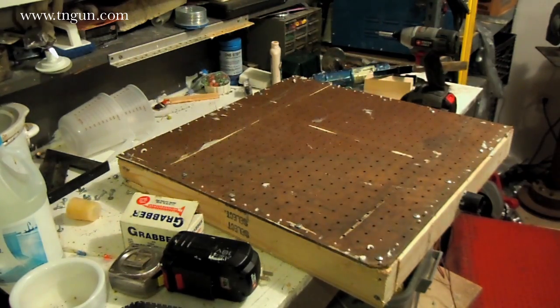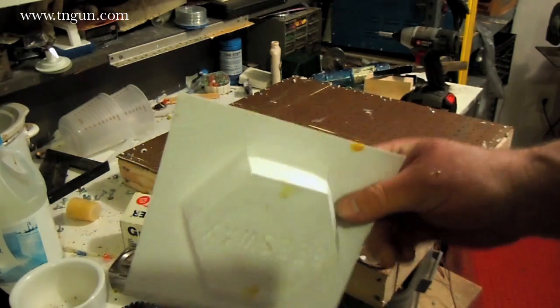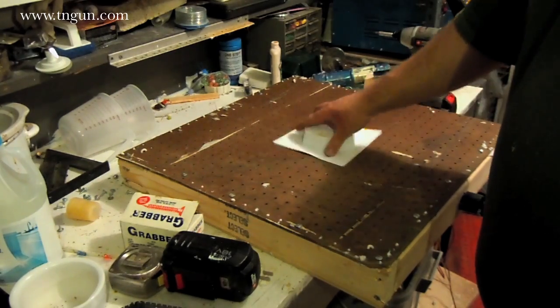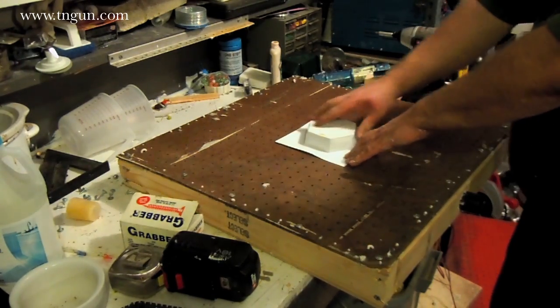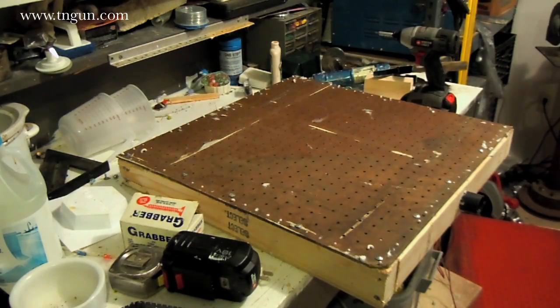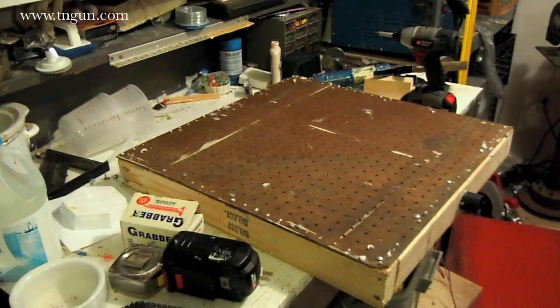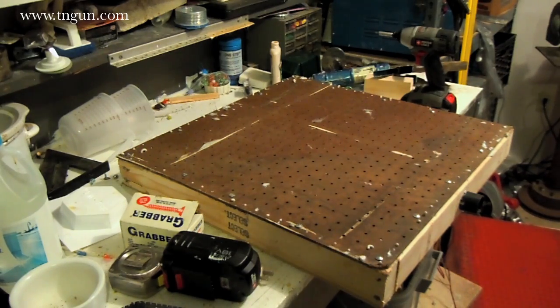It makes really good molds — like this beeswax mold. You put the ingot on there, put the plastic on there and it sucks it down just like that. I'm running out of daylight and the wife's home, so I'm going to put this up for the day and go spend time with the baby. Next week we'll make the actual frames and try to mold something. I appreciate you watching — until next time, you can catch us online at www.tngun.com.